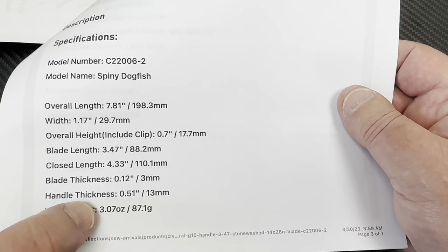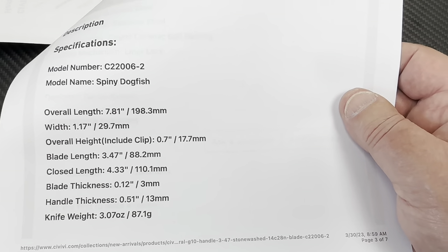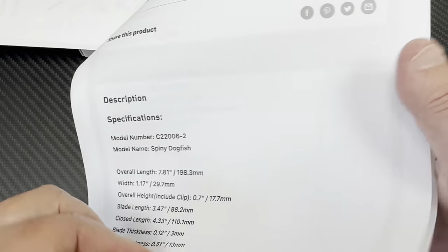Three ounces. And three millimeter blade thickness.